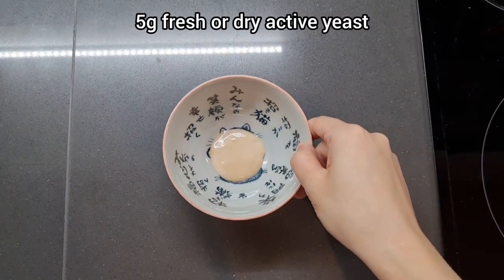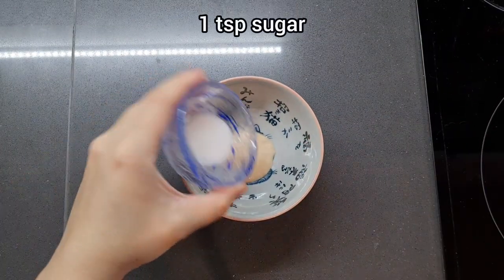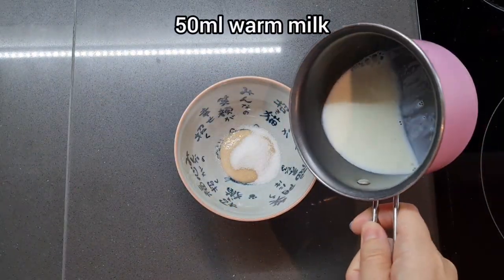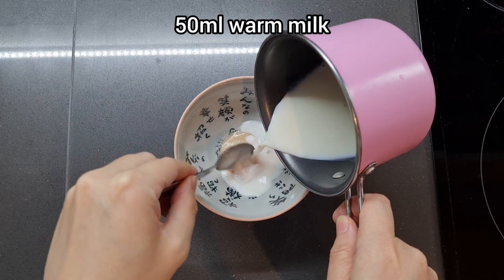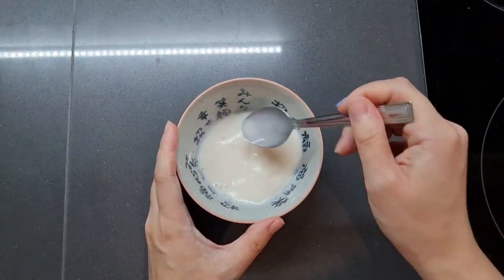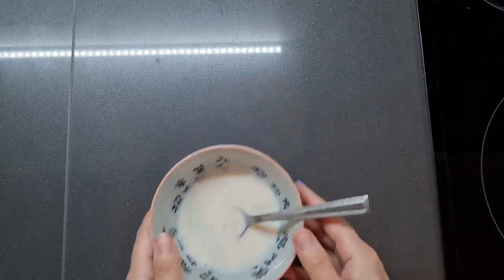First, we need 5g of fresh or dry active yeast. Add 1 tsp of sugar, then stir in 15ml of warm milk. Make sure it's not so hot that it's steaming — we don't want to kill the yeast, we want it nice and living. Set that aside for 2 minutes to let it wake up and start bubbling.